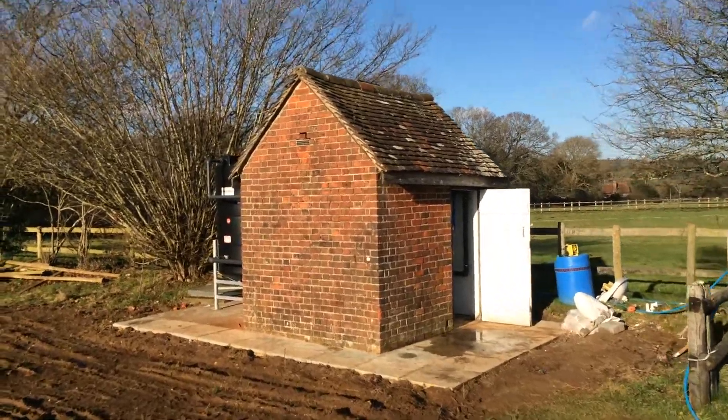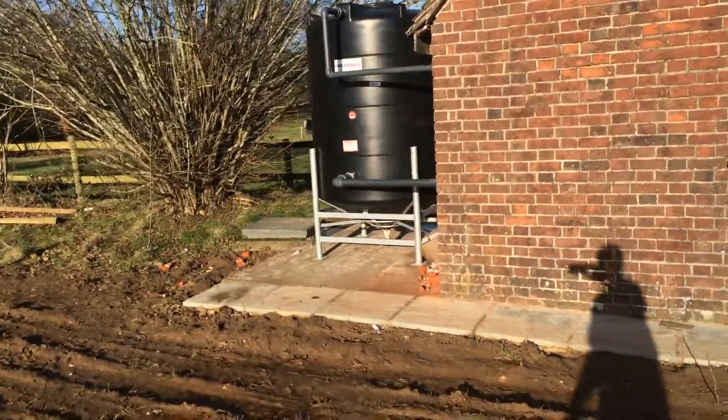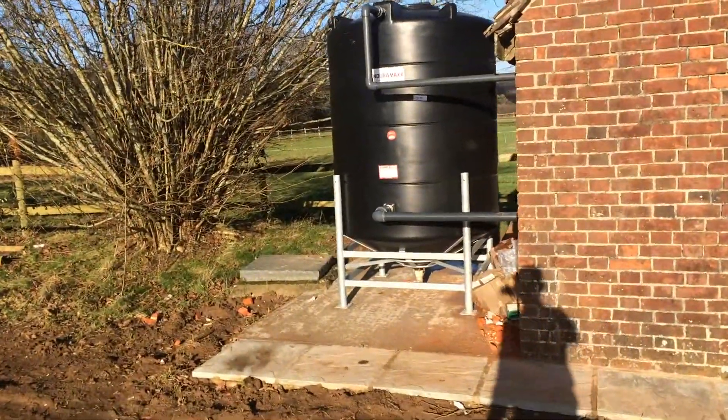This is the Amersham borehole, which has been failing on the iron count. There is a borehole underneath the square cupboard on the floor.